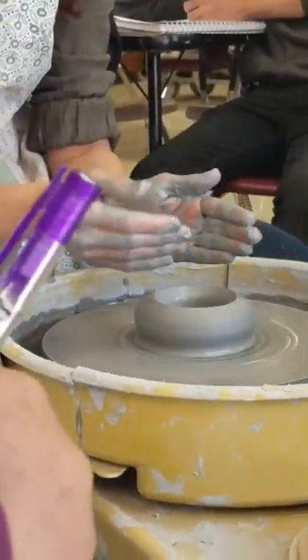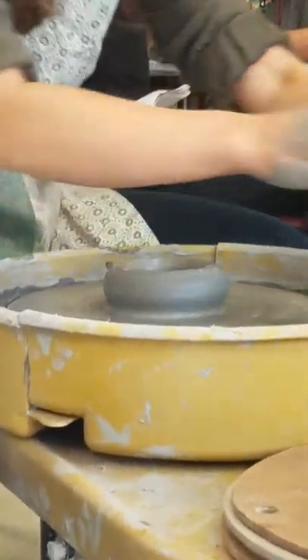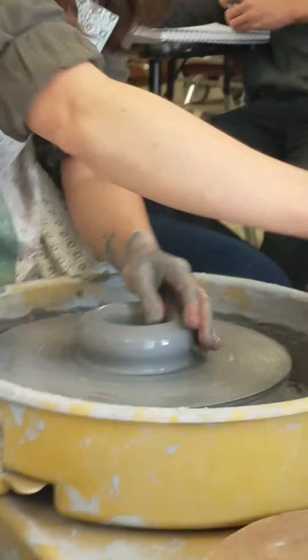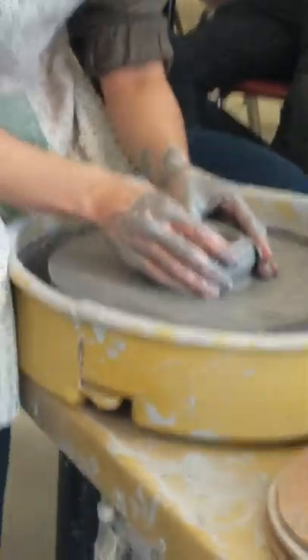For your notes, write: use thumbs or fingers to open the bottom. After that, write: compress the bottom. You can use your thumbs to open it up like this, or you can use your fingers to open it up like that. And then after that, you always want to compress it.